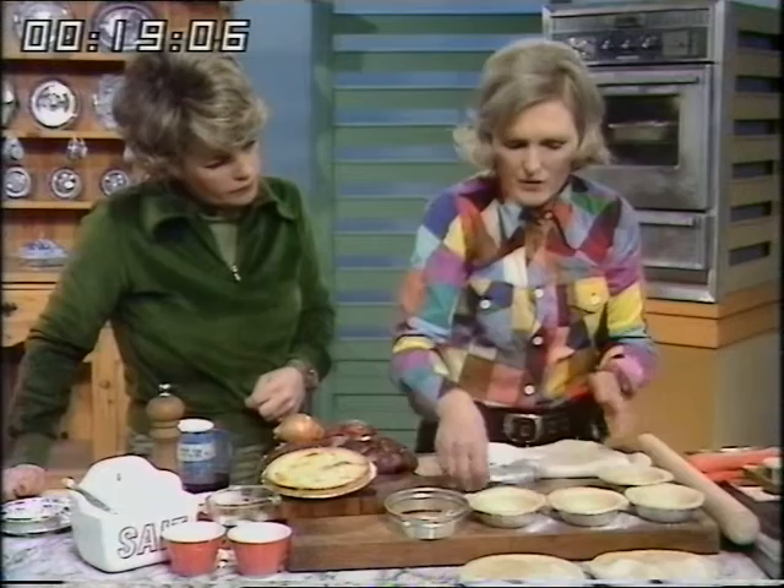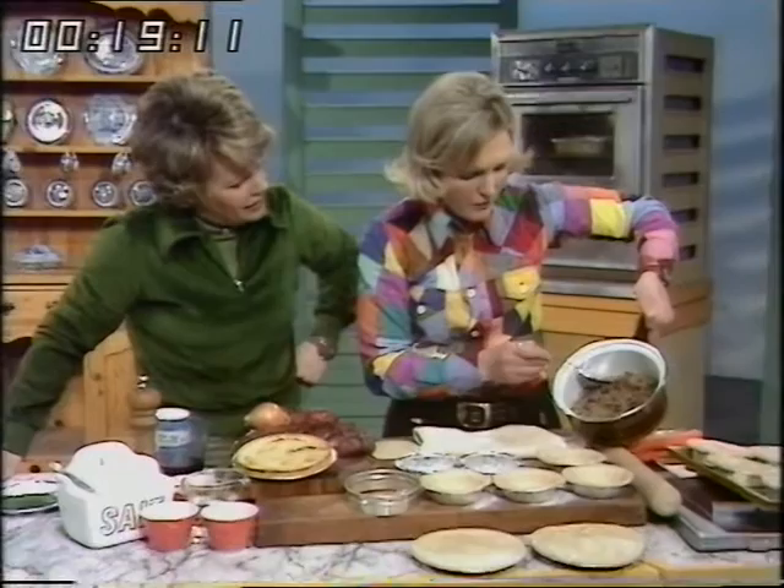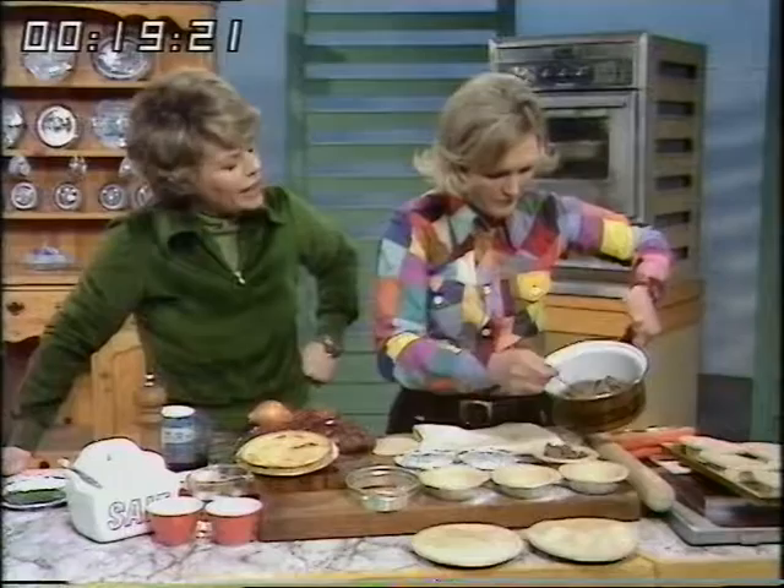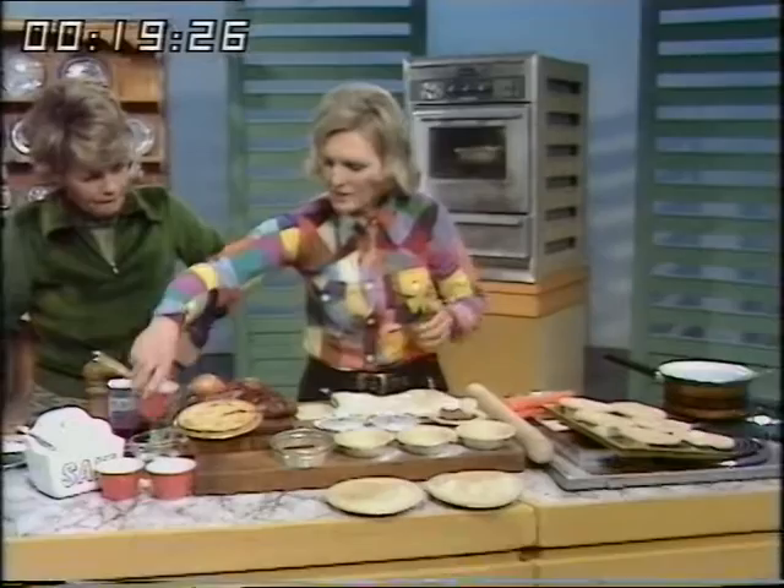Now, I've got the filling here. I haven't coloured it dark brown because I think it's rather nicer when it isn't. So I'll just do one to show you — divide that between the six, or three larger ones. When you actually freeze those, Mary, what do you do? Do you just cover them with foil or something? That's right, Jess. Then just damp the edge around the outside.